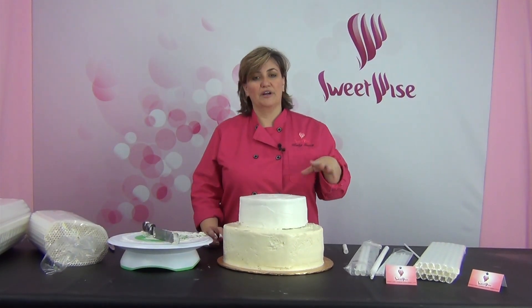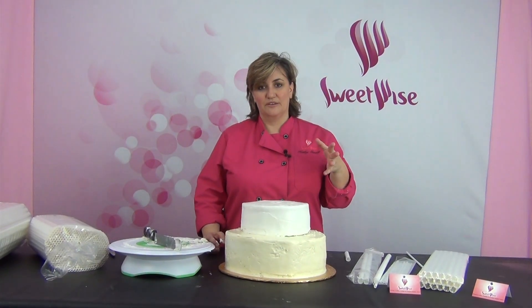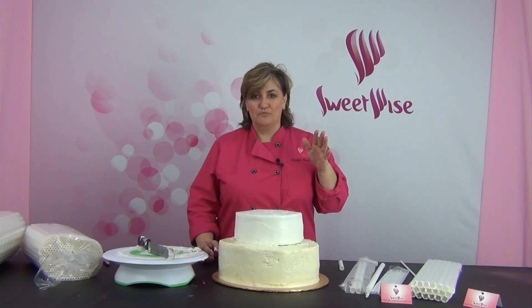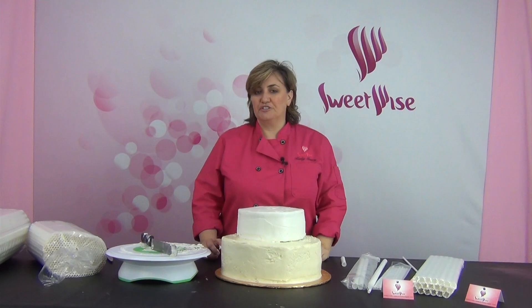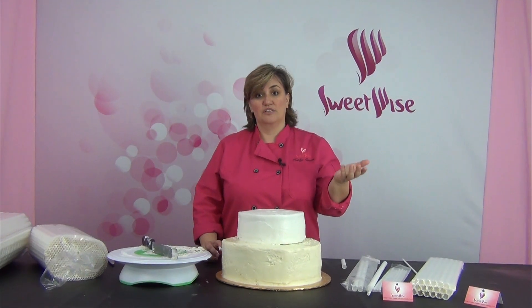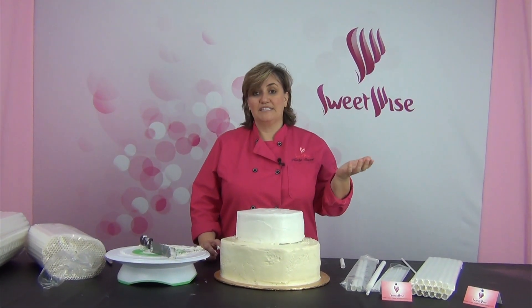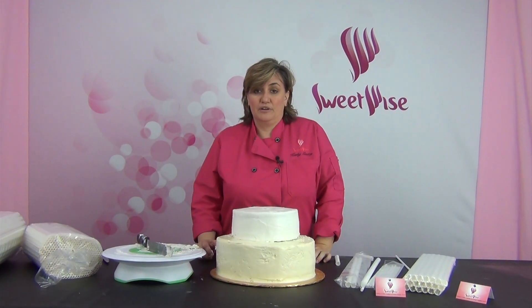One last tip: a lot of weddings take place in beautiful old mansions and their floors aren't level. I can't tell you how many times I've walked into one of those beautiful old mansions and the floor is at a tilt. Be sure to insist that, for the safety of the cake, the event planner ensures it needs to be level. If they have to move the table or put a shim under one of the legs, whatever it takes to make sure your cake is level — do that, because it'll result in a better end presentation.